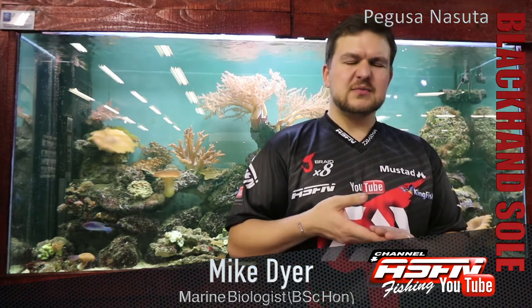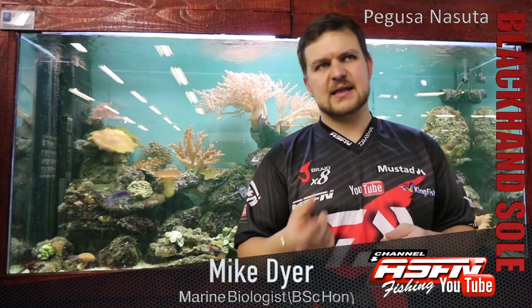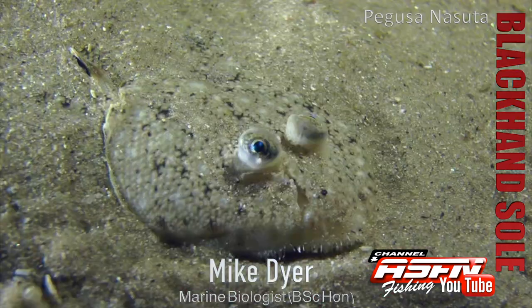In terms of eating, they'll eat anything they can fit in their mouth. They are voracious little predators — they sit flat most of the time and ambush prey, very similar to our flatheads and things like that.